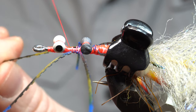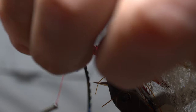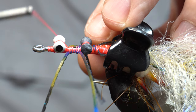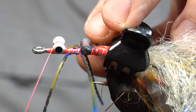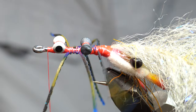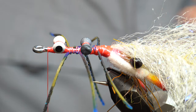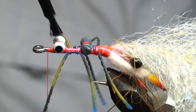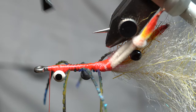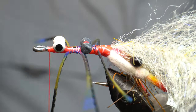Pull your legs down, keep them kind of straight and parallel on that shank — doesn't have to be perfect. Then work the thread up to the front here. You can take the clip off, and then we are going to add some super glue — yes, a lot of super glue. Dab it on the eyes just to make sure those stay secure.